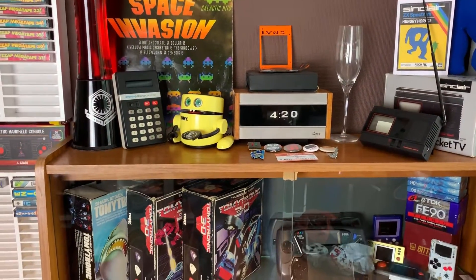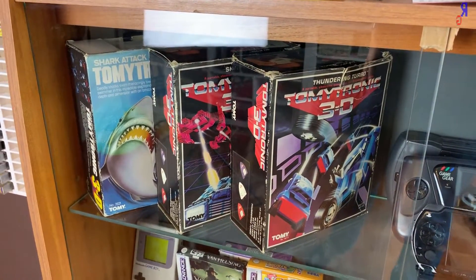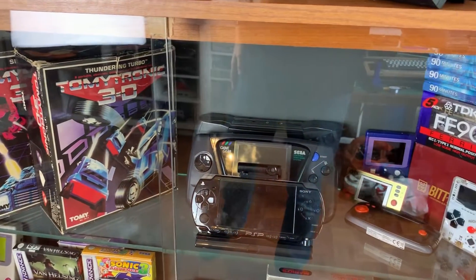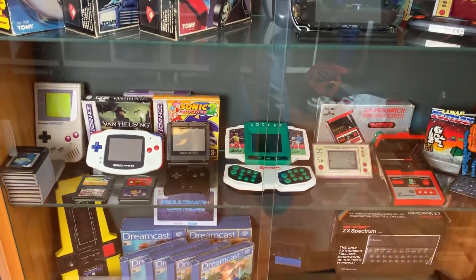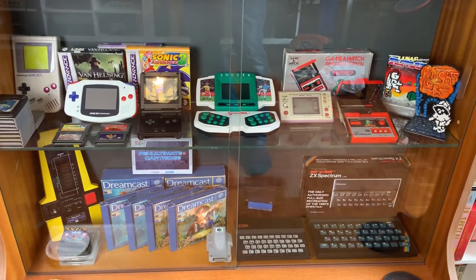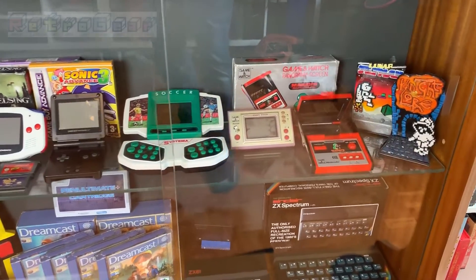In the handheld section, we start with my Tomitronics, followed by a Lynx, a Game Gear, and a PSP. And on the right, an Argy Boy that I did start coding for — a remake of Run Baby Run from the Spectrum. Below are even more handhelds, and a couple of the ZX Spectrum Tribute Statuettes by Rob Buckley, which look amazing.